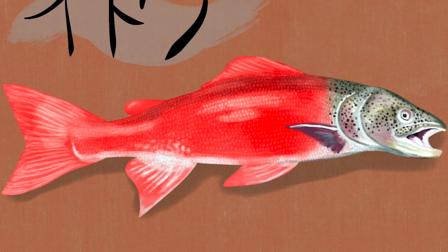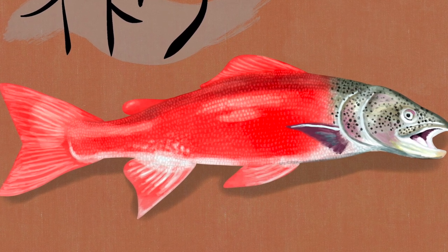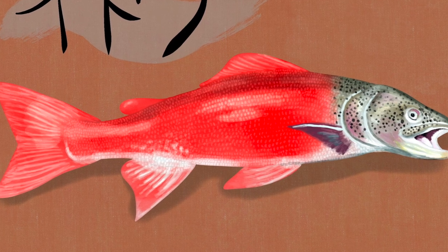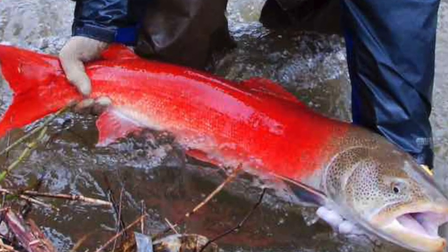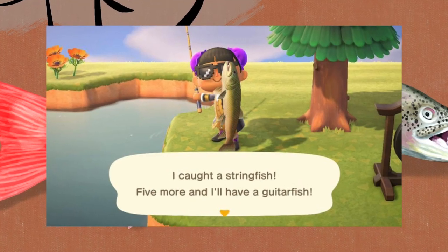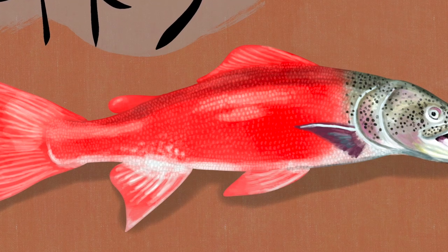Hey there everyone. CoolestFish here, and I am going to show you today how to draw a Stringfish, or Sakuramasu, yes it's the fish from Animal Crossing, in Procreate on the iPad.